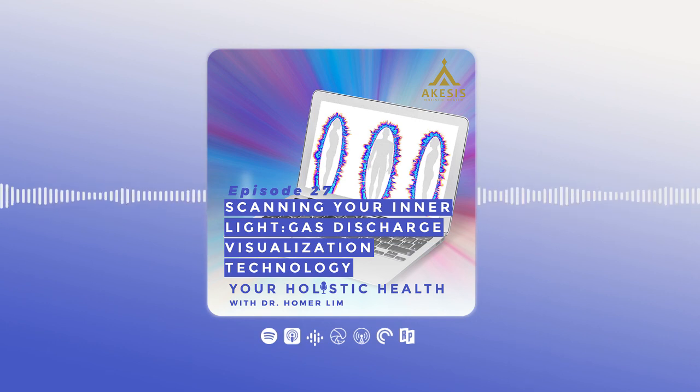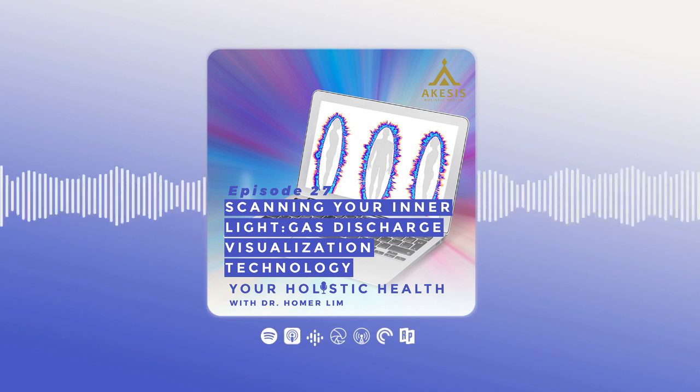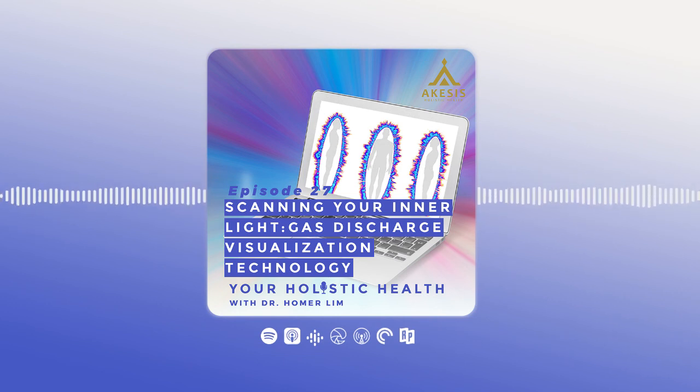Thank you for listening to your Holistic Health Podcast. This is Dr. Homer Lim. If you have questions about your health or would like to request topics for our next podcast, please message us at our Facebook page or Instagram at Akesis Holistic Health, or visit our website at www.akesisholistic.com. Thank you again, and please do come back for our next episodes.